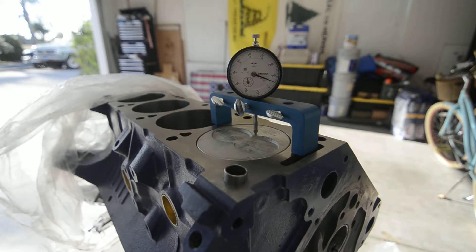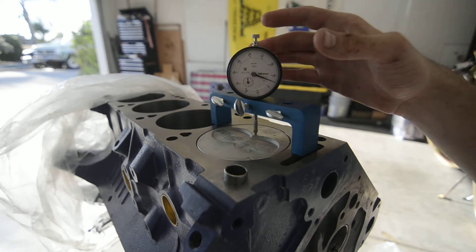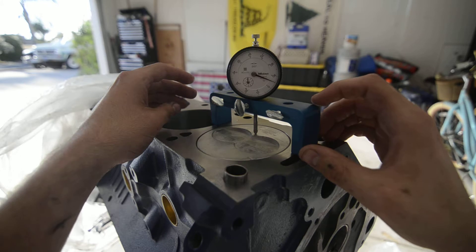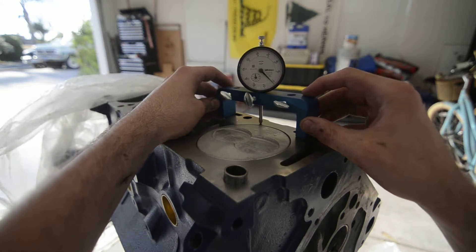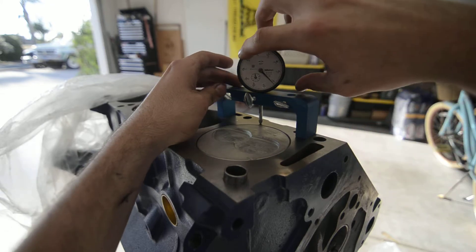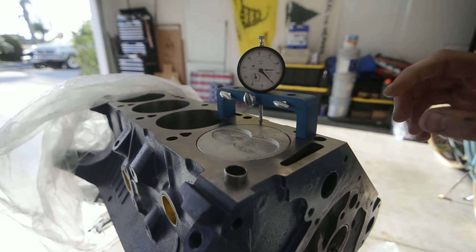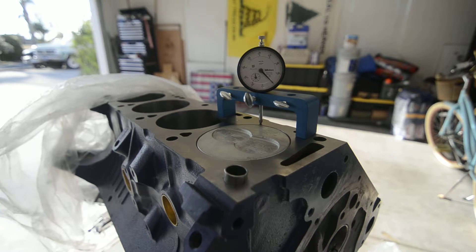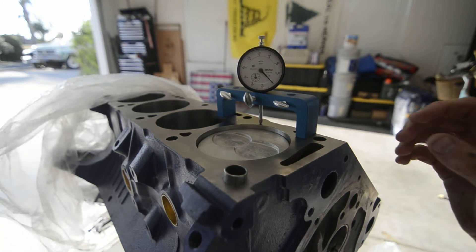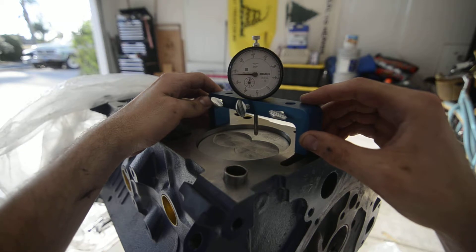Alright, so deck clearance — got number one piston in. Deck bridge set up, indicator zeroed on the deck. It shifted a little bit, so re-zero that. There we go — indicator zeroed. Go ahead and bring this down out of the hole, bring the bridge over.